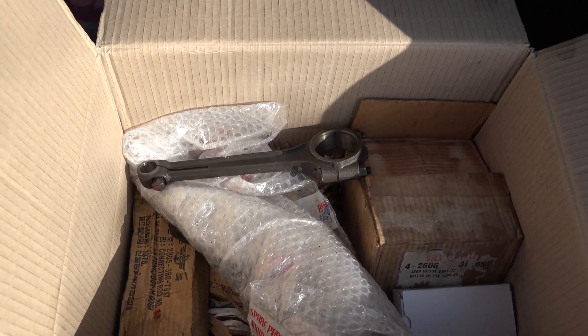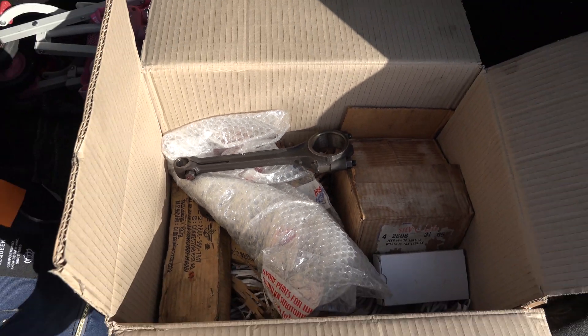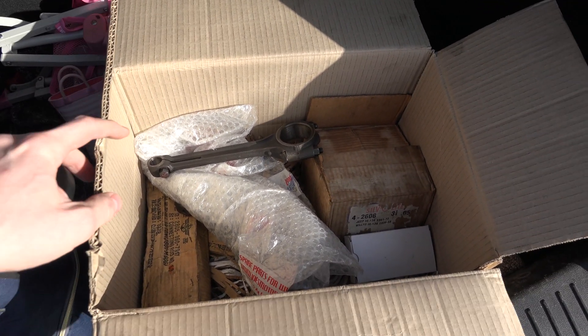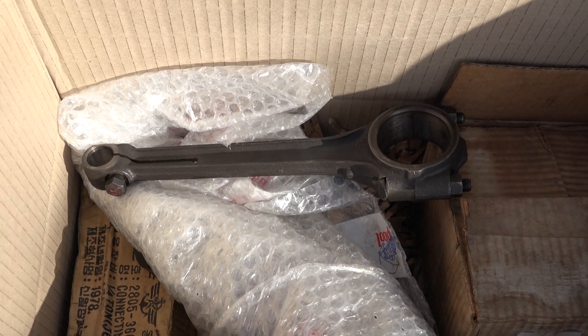The guy who sold these connecting rods said they've been checked and are all fine, not needing any machining or work. So we're taking them down to Hamlin's the engineer to see what they make of it. I'm not feeling too hopeful that these are going to be perfect, so let's have a look at them.